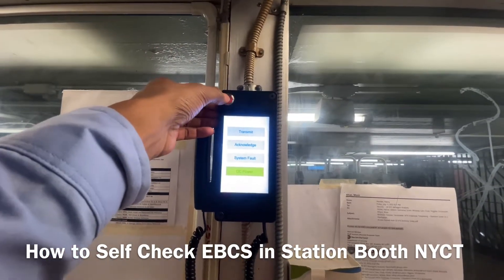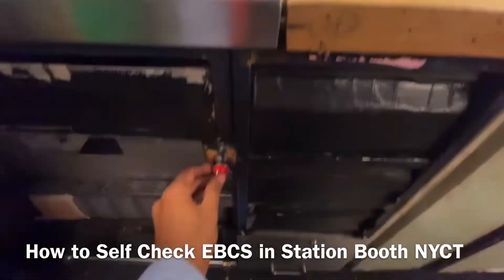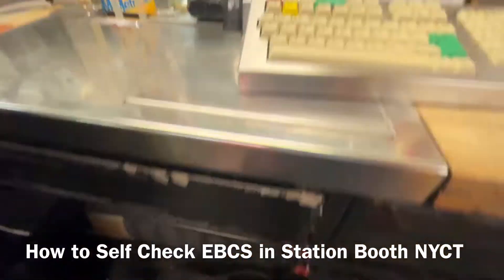Just press. This is a test of the emergency booth communication system. Start testing now.